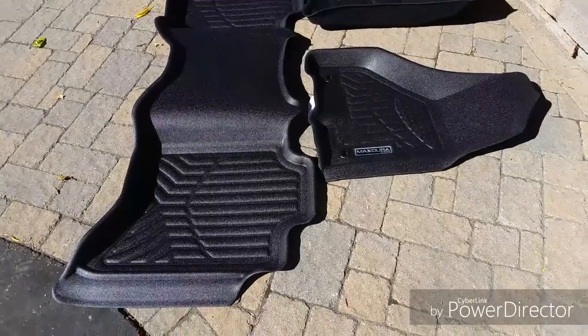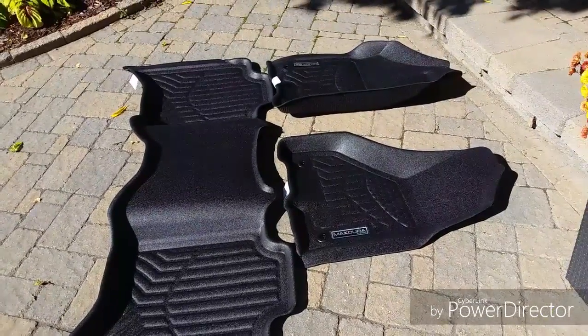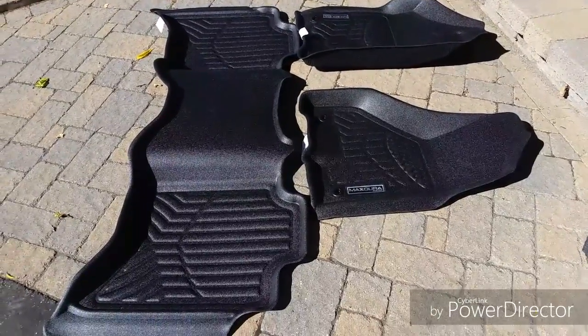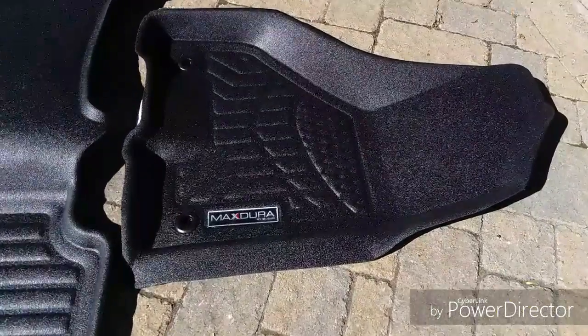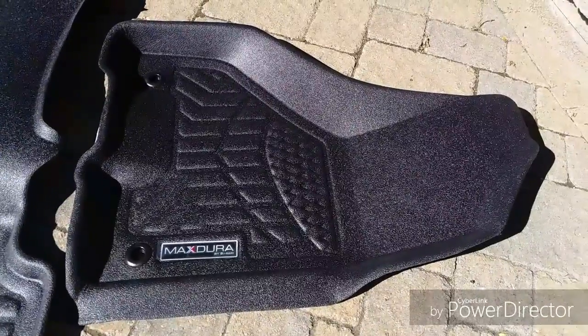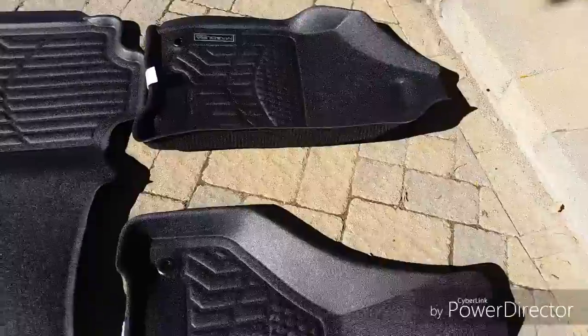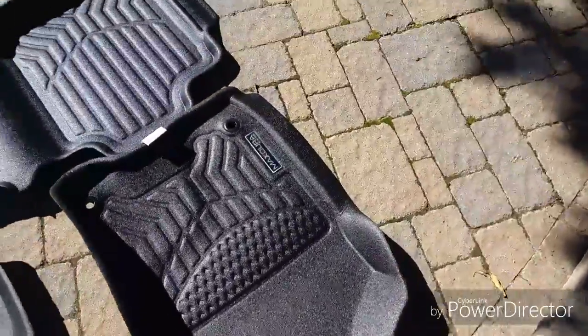Hey everyone, today I'm going to be putting in a review on the Max Dura floor liners. I picked these up — they just got delivered today from Costco — and I was curious to see how they were going to fit in my 2015 RAM.